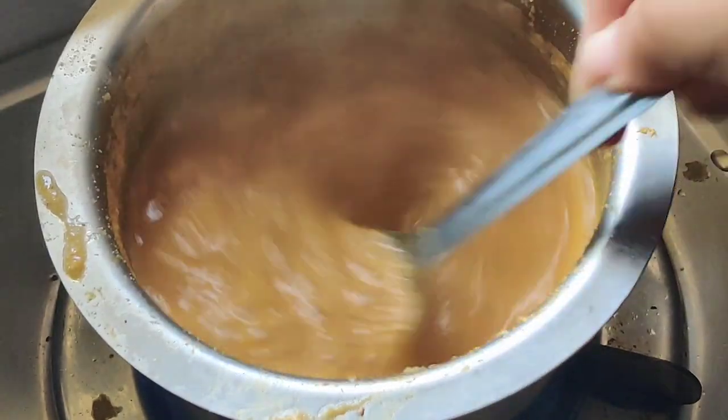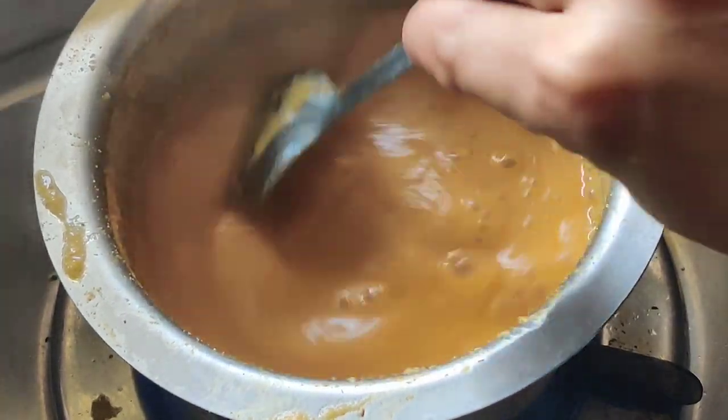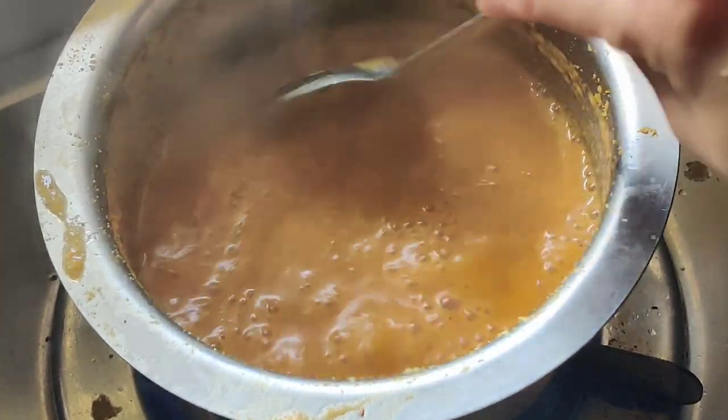Put the sauce in there. 3 cloves of garlic. Chop the onions.